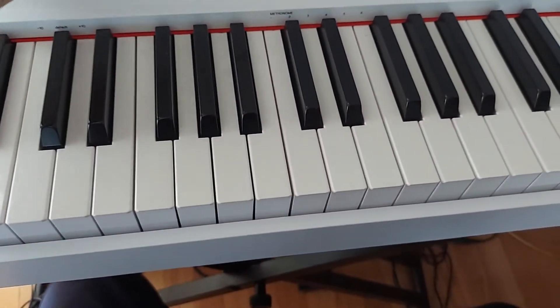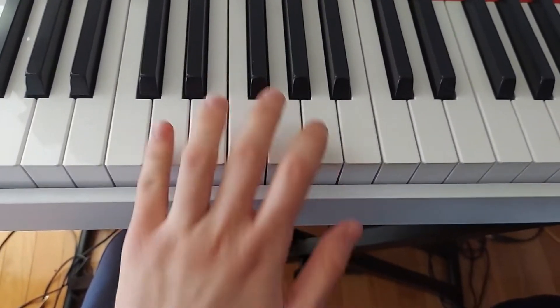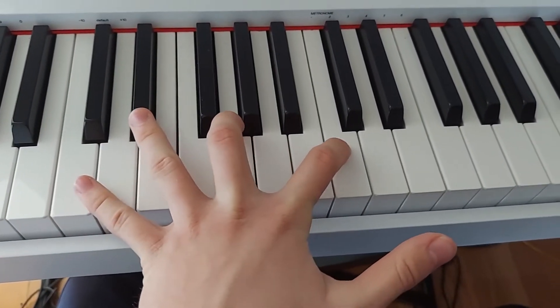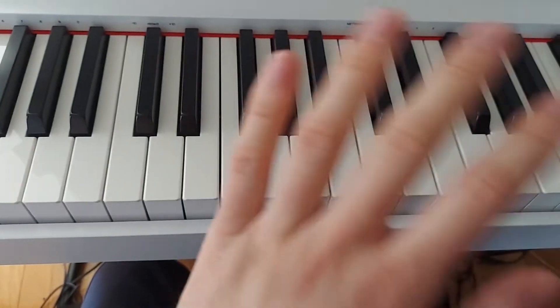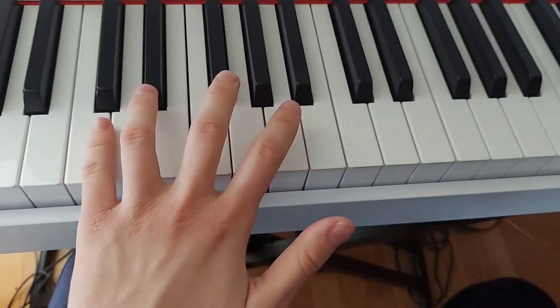Hello everyone, this is Gabriel from Gabriel's Piano House. Today I'm going to teach you a chord on the piano that nobody can ever play. It's a very massive chord by Sergei Rachmaninoff. He had very big hands on the piano, so he created this chord.